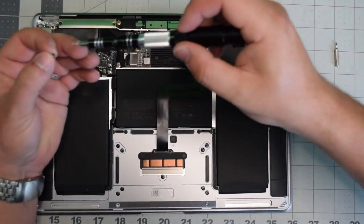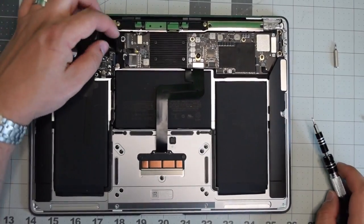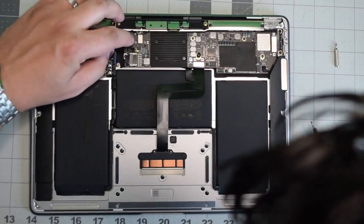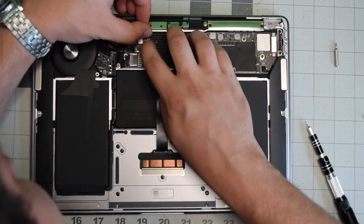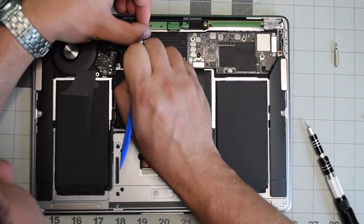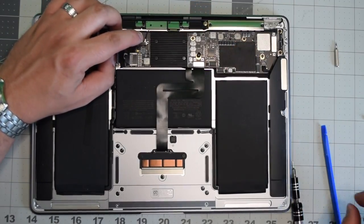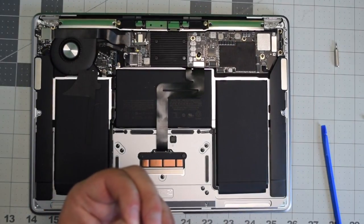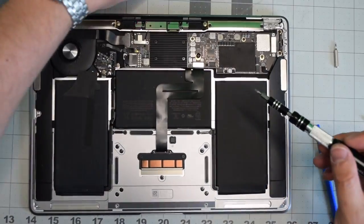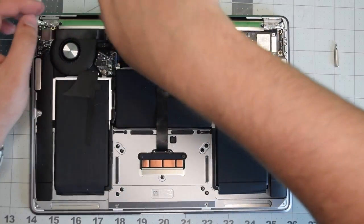Remember there are two screws on the left, two on the right, and two in the middle. Now go ahead and place back the audio cable and lock that latch in place. Then plug in the antenna cables and place back the bracket, securing the two T4 screws on the bracket for the Wi-Fi and Bluetooth antenna cables.